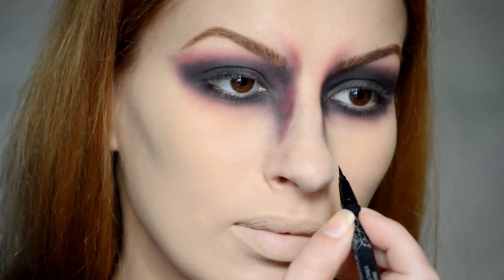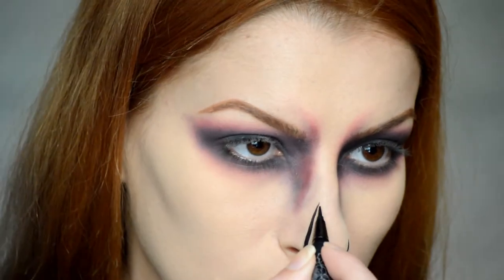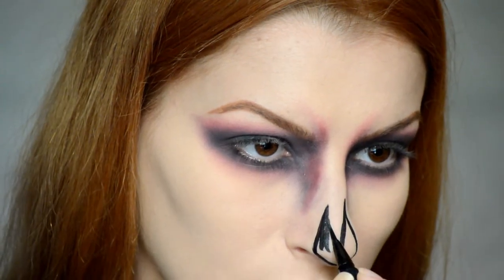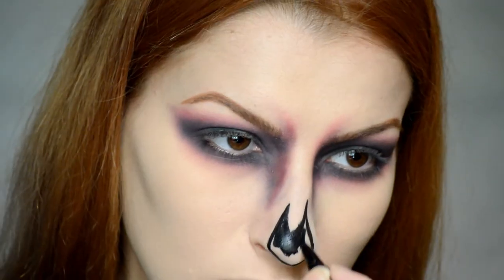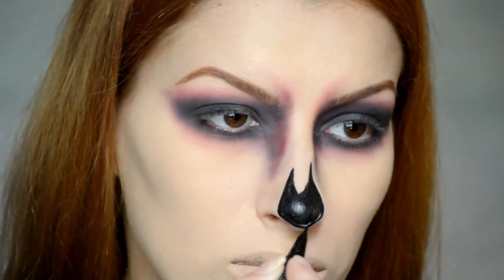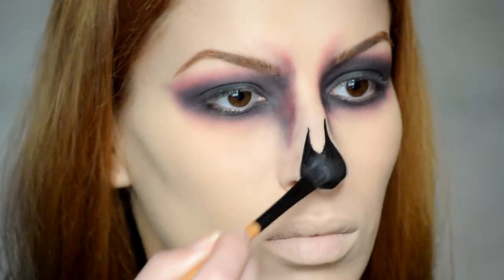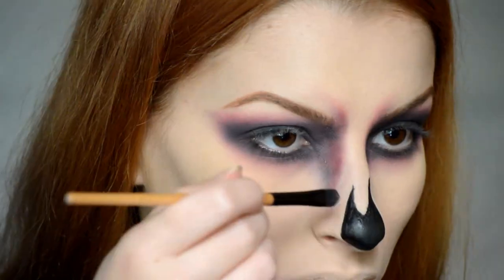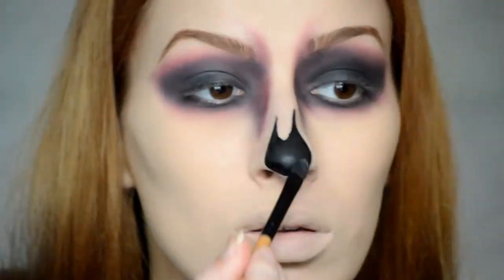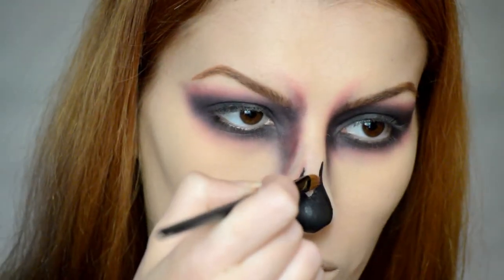Ahora utilizaré este delineador de la marca Kat Von D para hacerme una super nariz de calavera. He de decir que este era el segundo intento, pero por fin me salió. Para no dejarla con brillos, la opacaremos con una sombra negra. Después cogí un poquito de la sombra roja anterior y la apliqué por los bordes de la nariz.